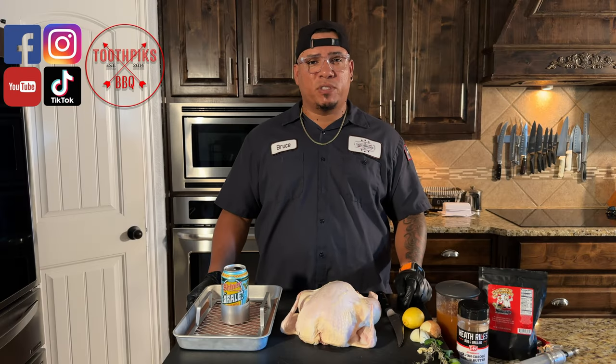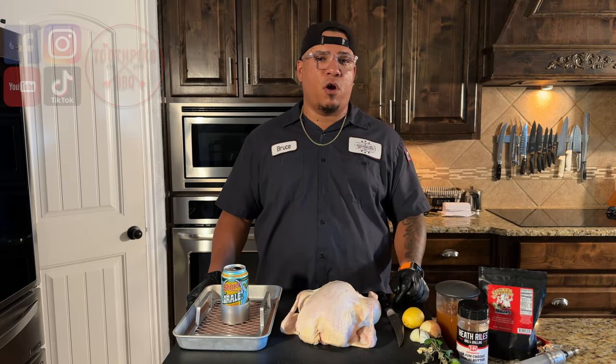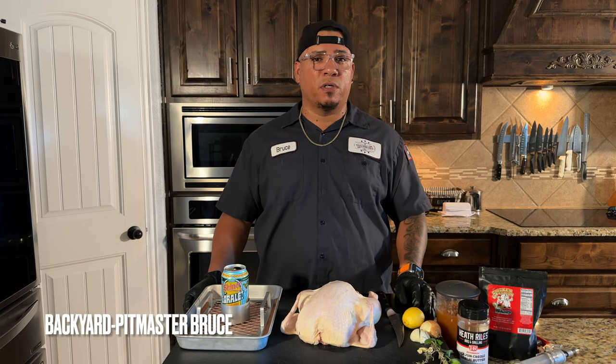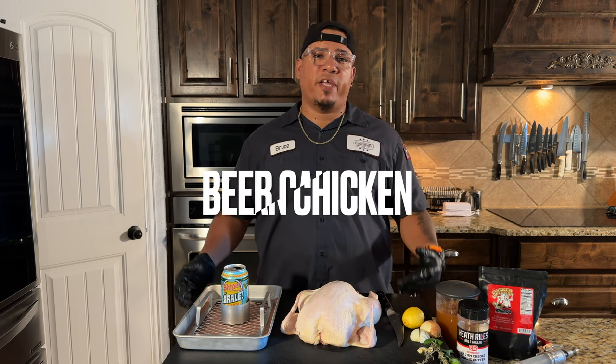What's up everyone, welcome back to another episode of Toothpicks. I'm your favorite backyard pit master, Bruce, and we're going to be doing something today that's very popular and I haven't done for you guys. We're going to be doing beer can chicken.